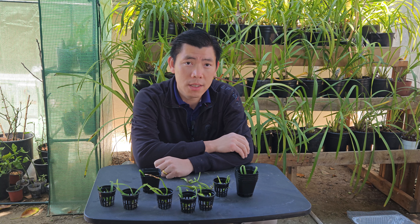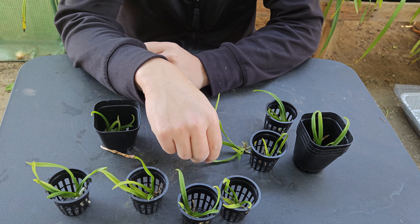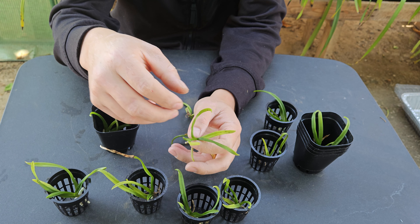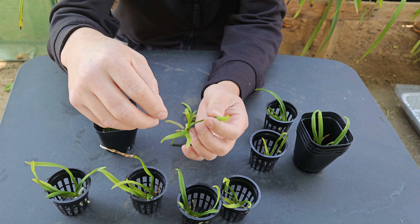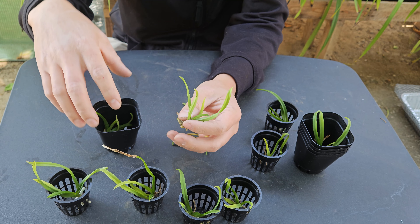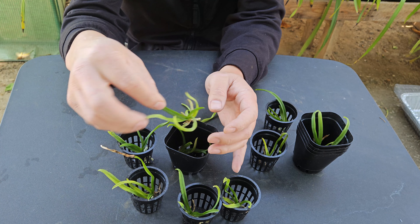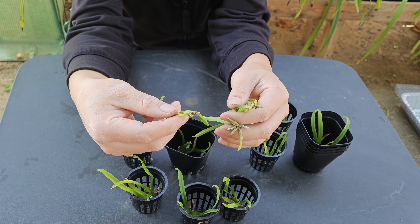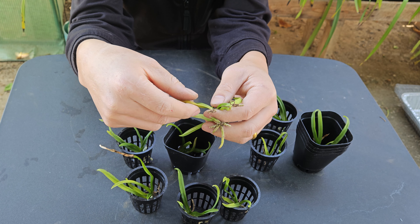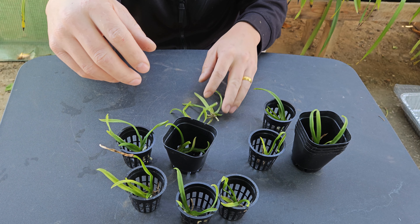Now let me bring you a closer look at my seedlings. These are Vanda seedlings — I don't know the exact name since I got them from somebody selling them cheap, so I grabbed them. There are about 10 of them and I don't know what the flower looks like. As you can see, they have few to little or no roots at all — like this one right here, definitely no roots.